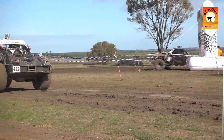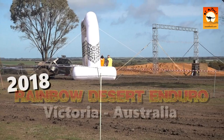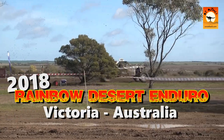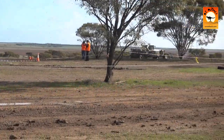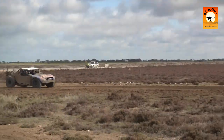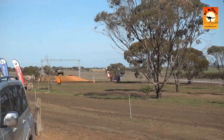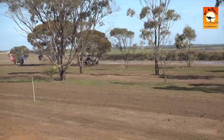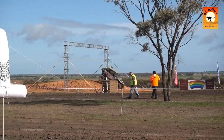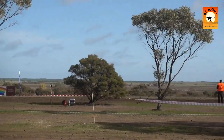That truck looks short when it's got no panels on it.